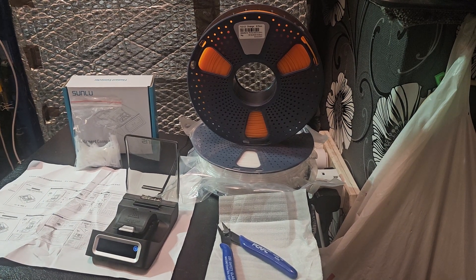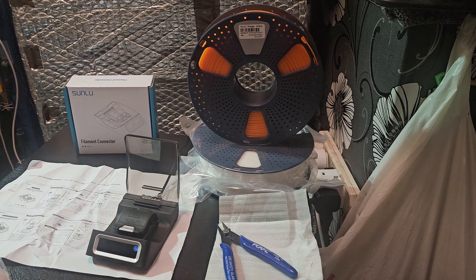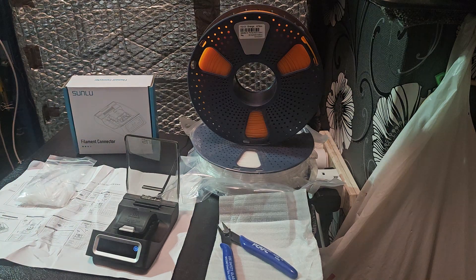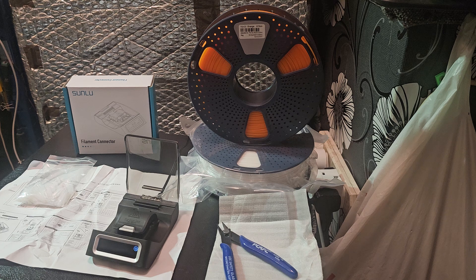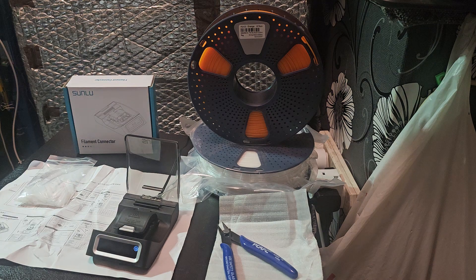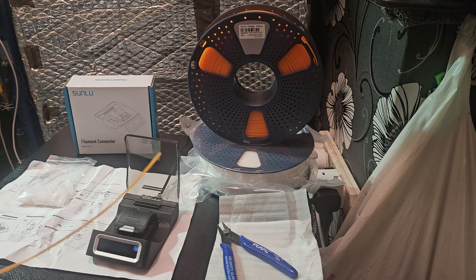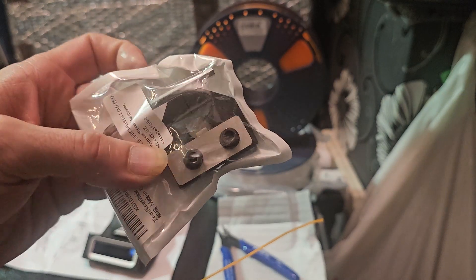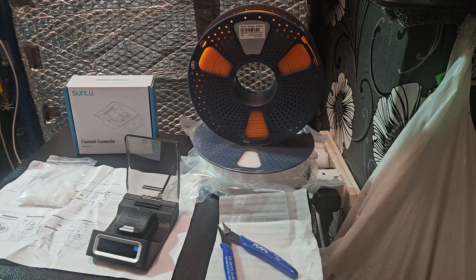Hi everybody, just wanted to show you a product that arrived today. You missed the unboxing — I wanted to have a couple of test runs with this before presenting it, just to get a feel for how it works. This is something everybody has tried to do at one time or another, either by themselves or with a DIY tool from Printables, Thingiverse, etc. I had some successes, but as you can see, this one's in the bag — I've given up on it.